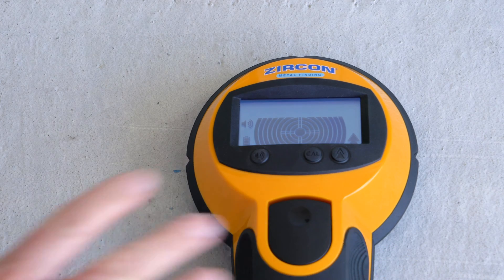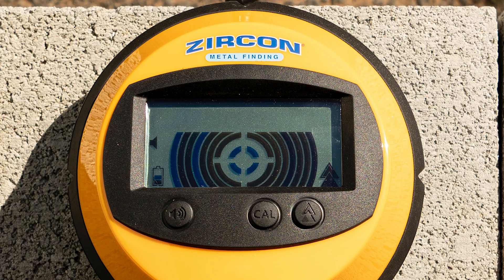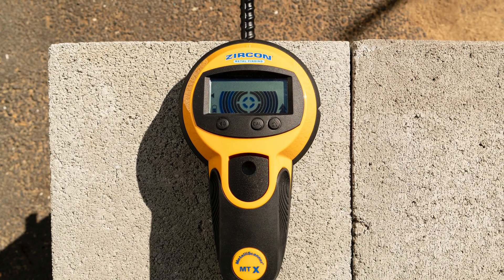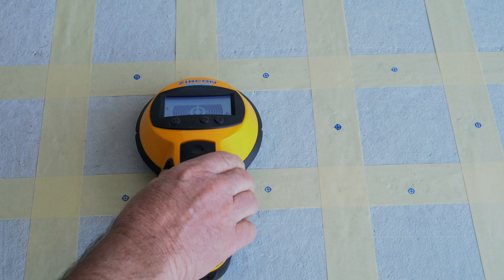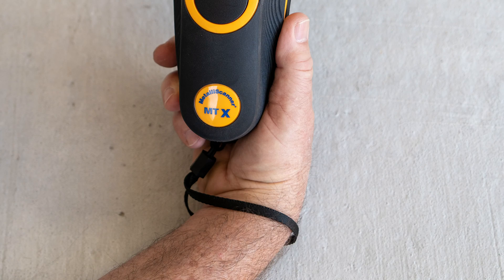A battery strength indicator alerts you when the battery level is too low for operation. A large transflective backlit display screen enables easy viewing even under direct sunlight. An audio mode indicates the location of the target, and an integrated marker system identifies locations of targets.